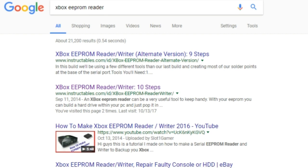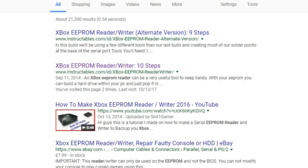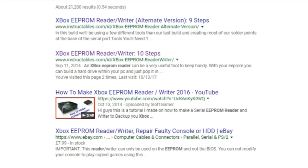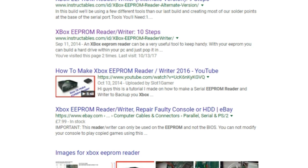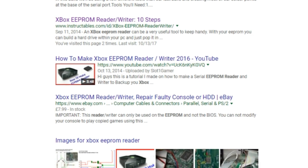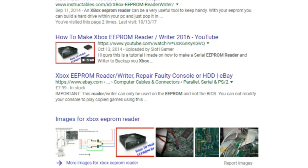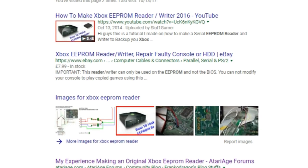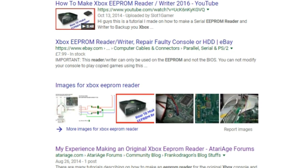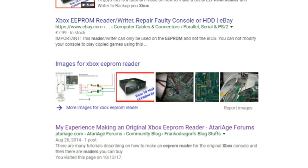There's one last method I've seen people use for trying to save a dead Xbox with no EEPROM backed up — building your own EEPROM reader. You can use spare parts to build an EEPROM reader, attach it to the Xbox's motherboard, and extract the EEPROM to a PC. There are loads of tutorials out there and it's absolutely incredible, but unfortunately it also requires an older PC and an older version of Windows. I don't think it's worth it to track down an old PC, but if you want to learn more, look up how to build your own EEPROM reader for the Xbox.